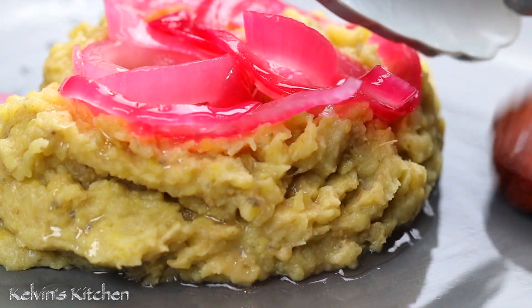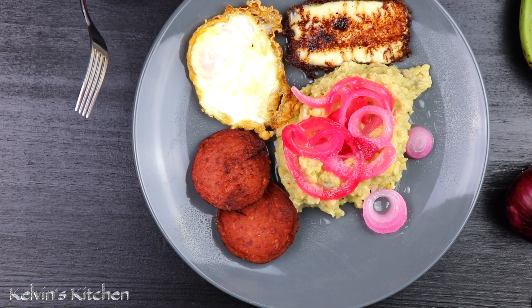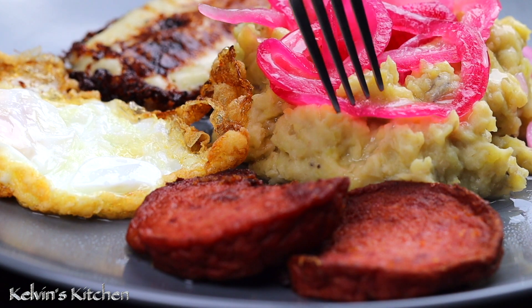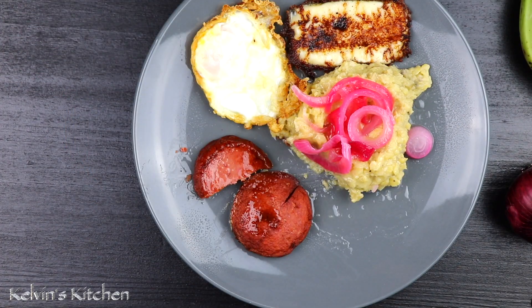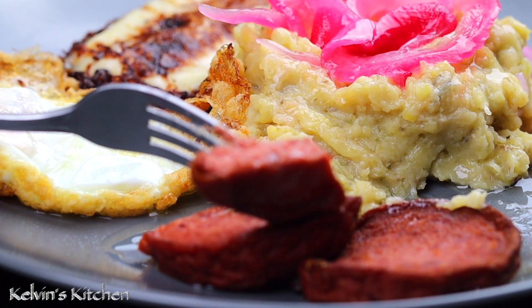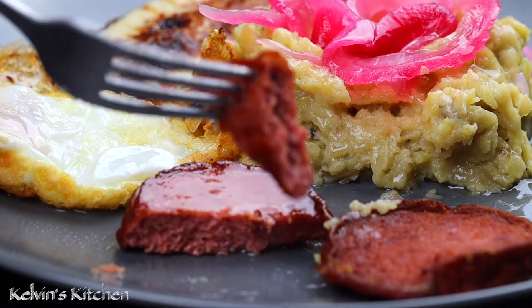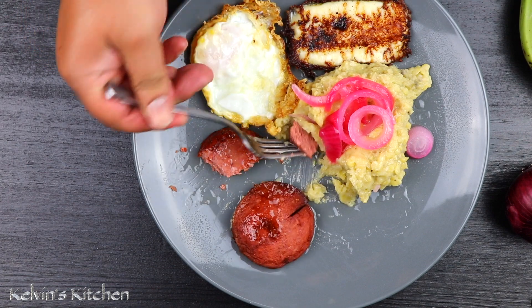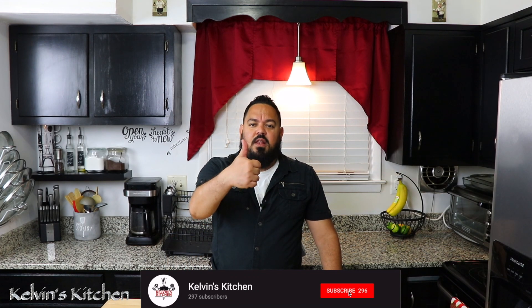Have you ever had mangu before? Please let me know in the comment box down below — either way, I would like to know. Let's give it a try. This is perfection, every single time. Delicious. And there you guys have it — Dominican mangu, enjoy! If you guys enjoyed this recipe, please consider subscribing, give it a thumbs up, and leave me some comments down below. I'll see you guys next time. Bye! Thanks for watching!